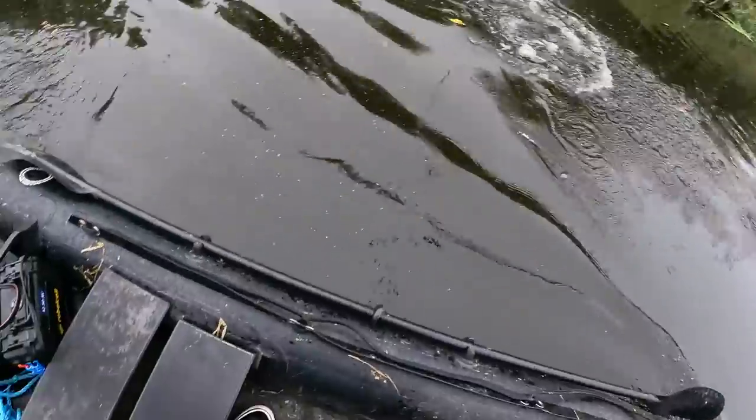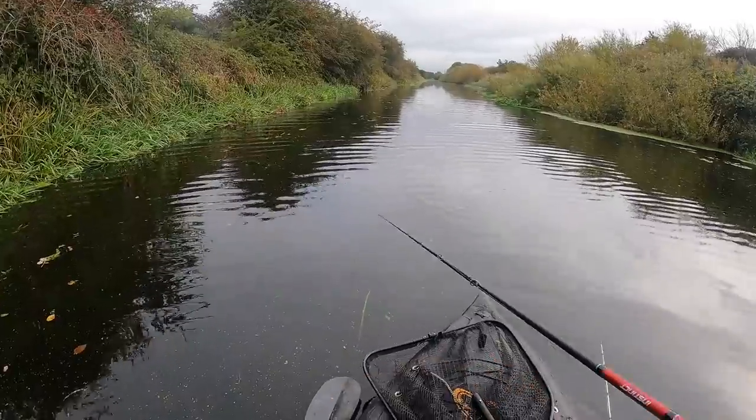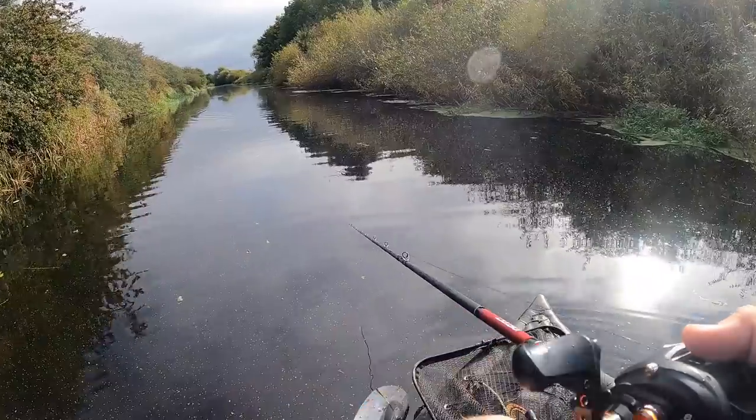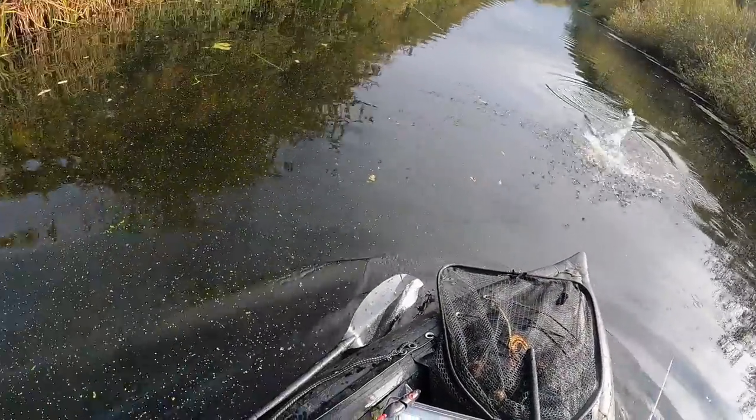Whoa, whoa, whoa, we're into a fish already. Oh, no way. There's one. There's one. Come on, baby.